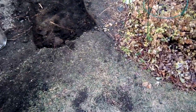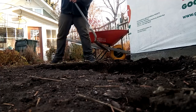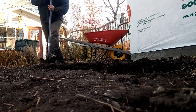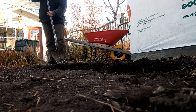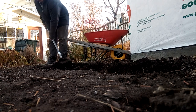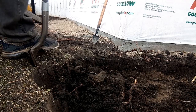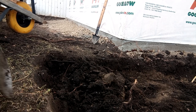I showed my edger there — just a nice tool to get a clean line. And you got to dig, dig, dig. There's no easy way to do this. This is a yard, you can't really fit a machine in. It's not bad, but it's digging. Just get that material out of there.